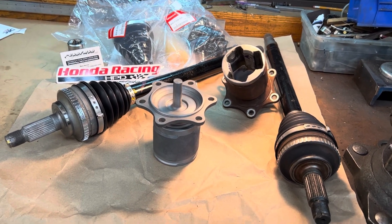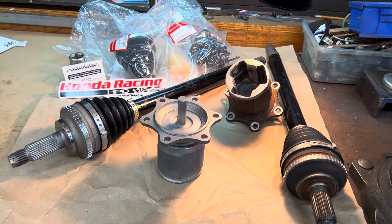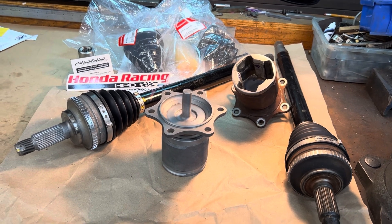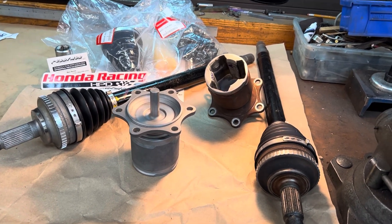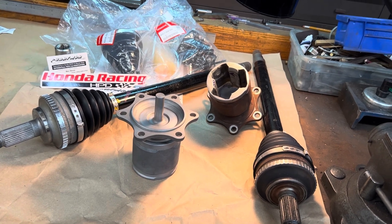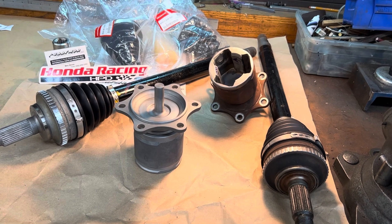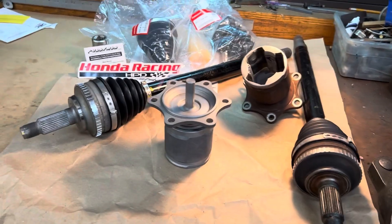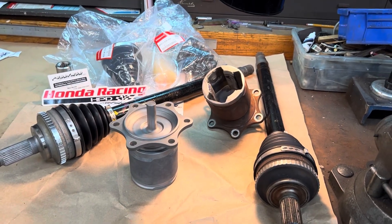Another option is axle spacers. You can add axle spacers if you don't want to switch the cups out — that will buy you some time as well. If you really want to be frugal, add axle spacers, then when the vibration comes back swap the cups, run the car without spacers until it starts vibrating again, then put the spacers back in and run some more.